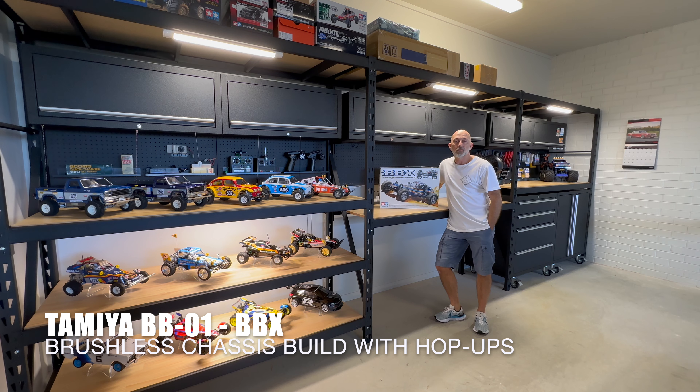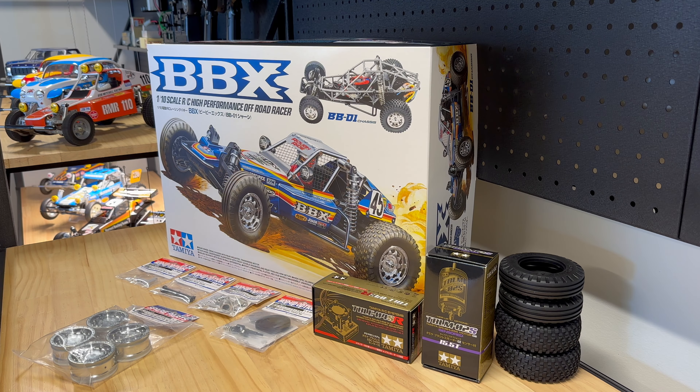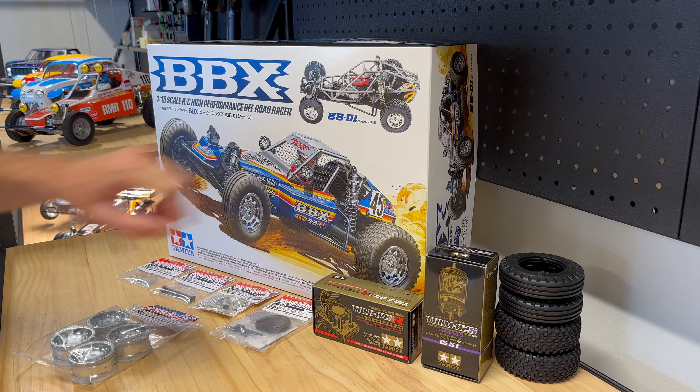Hi, thanks again for stopping by to watch my latest video. I'm finally going to get out of building this Tamiya BBX, which has been sat up there in my to-do pile for the last nine months while I've been doing the SRV restoration on the two Rangers and the paint video for the Sand Scorcher. For the first time I'm going to be using a brushless motor, which is perfect for this new BB01 chassis which it's designed to take.